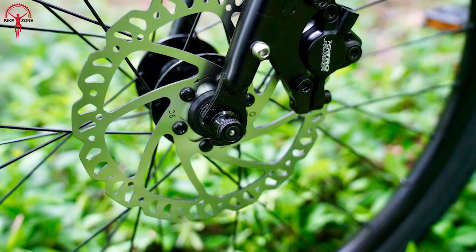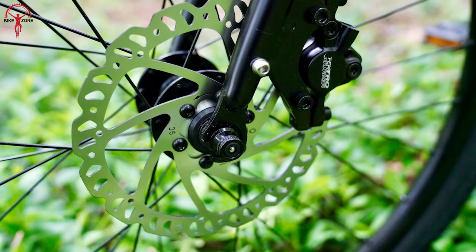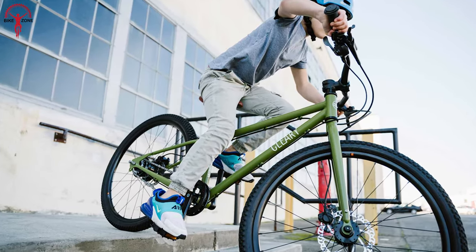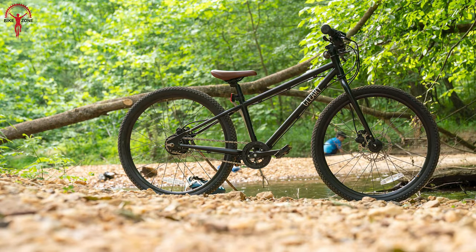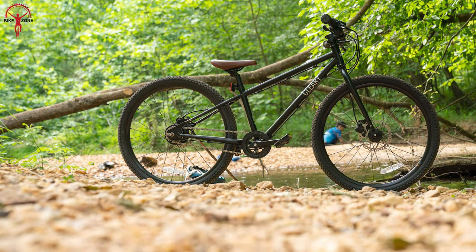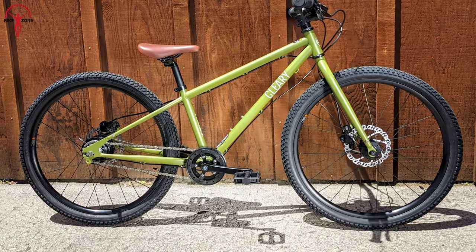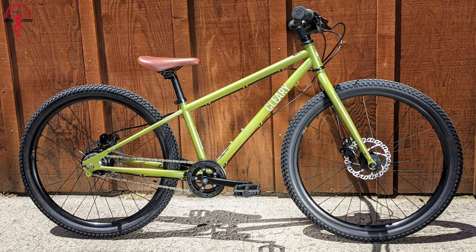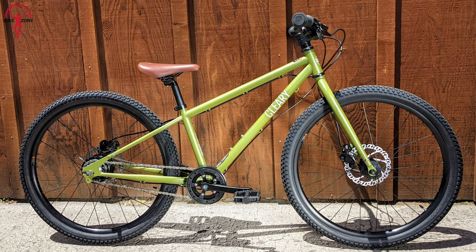Equipped with high-quality hydraulic disc brakes, this bike delivers confident stopping power in any weather condition. Whether exploring new trails or cruising around the neighborhood, the Meerkat provides a bigger adventure, more fun, and the freedom to explore with confidence.